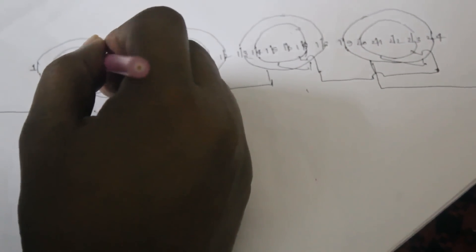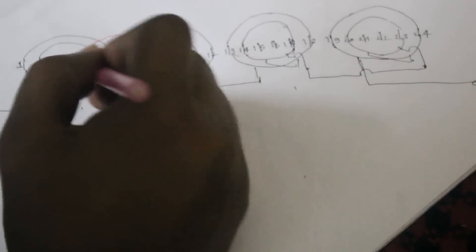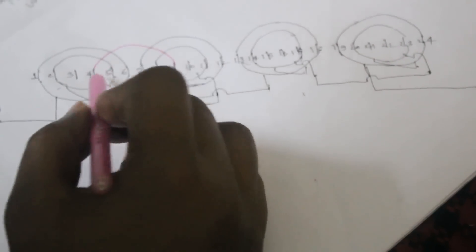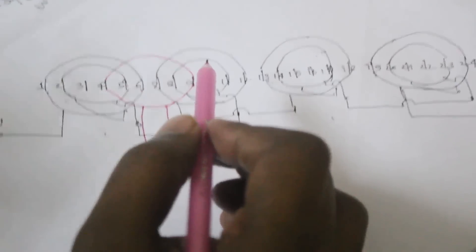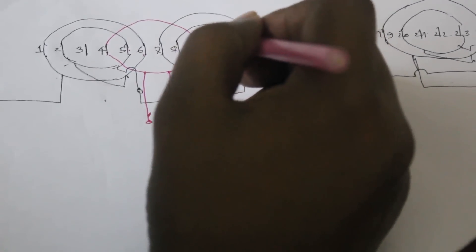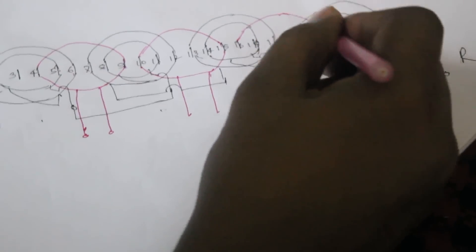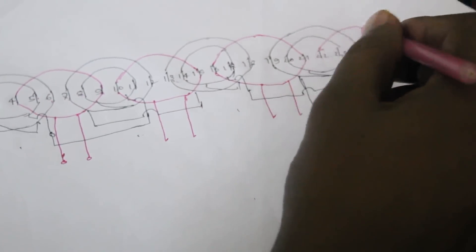Now I start connecting the starting coil. The starting coil occupies 4 slots, starting from slot 4 to slot 9 — coil span is 6. There are 2 terminals here. Counting 1 through 6, the running coil and starting coil have the same coil span. The next connection goes from slot 15 to slot 16, connected here.